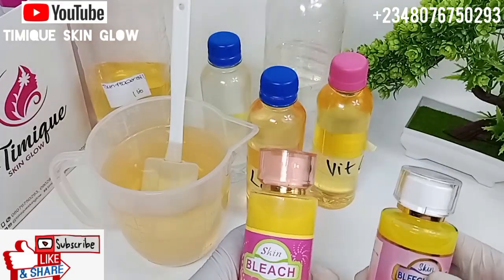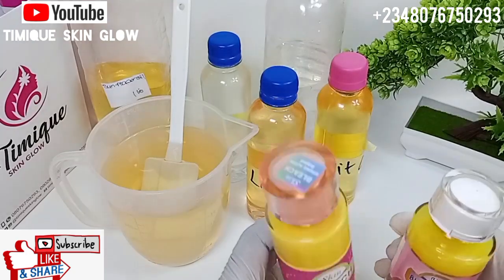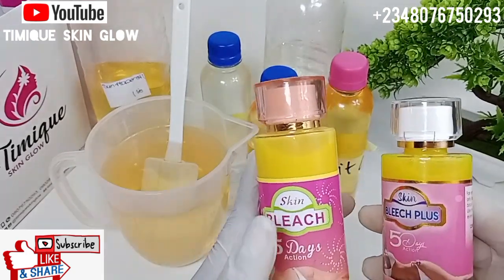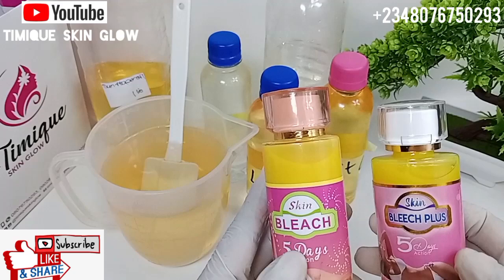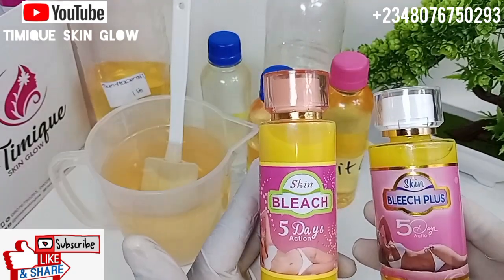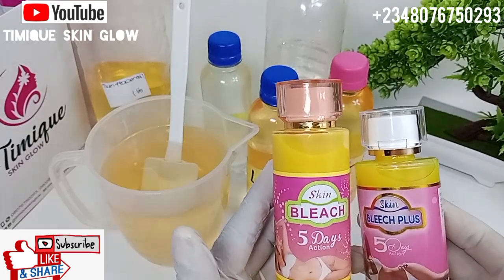Hello guys, welcome back to our channel. This is Timmy's Skin Glow. If you are stopping by this channel for the very first time, you are welcome to our skincare family. Timmy's Skin Glow is all about skincare, simple DIY, and sharing tips with you to help you achieve a healthy, glowing skin effortlessly. We also share product reviews here.